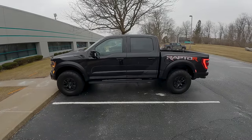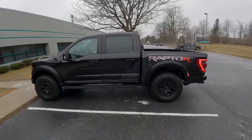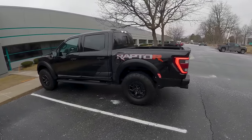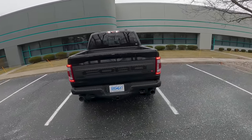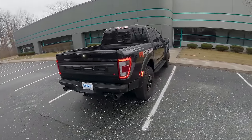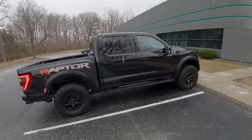Hey guys, today we're driving the 2023 Ford F-150 Raptor R. Finally getting a chance to get behind the wheel. We're going to be giving you some first impressions on what this is like to drive on the street. We'll be doing a bunch of different videos on this — taking it off-road this weekend and wrapping up thoughts after all the seat time.